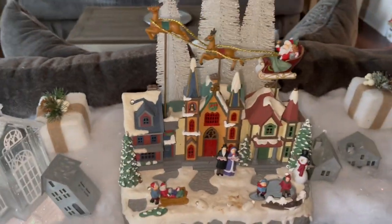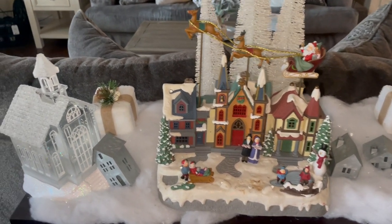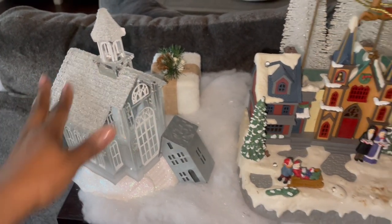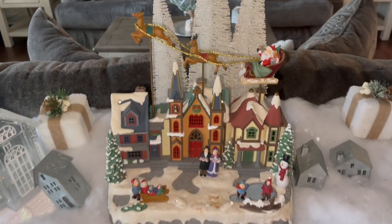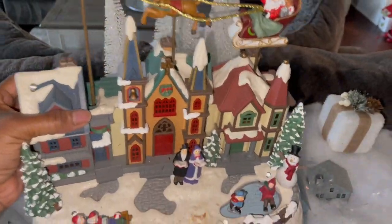She just went out to the garage and grabbed something and put it — she moved this off to the side. We're gonna have to find a good place for this. Is she crazy? Oh my goodness, yeah, no — this can't stay here.